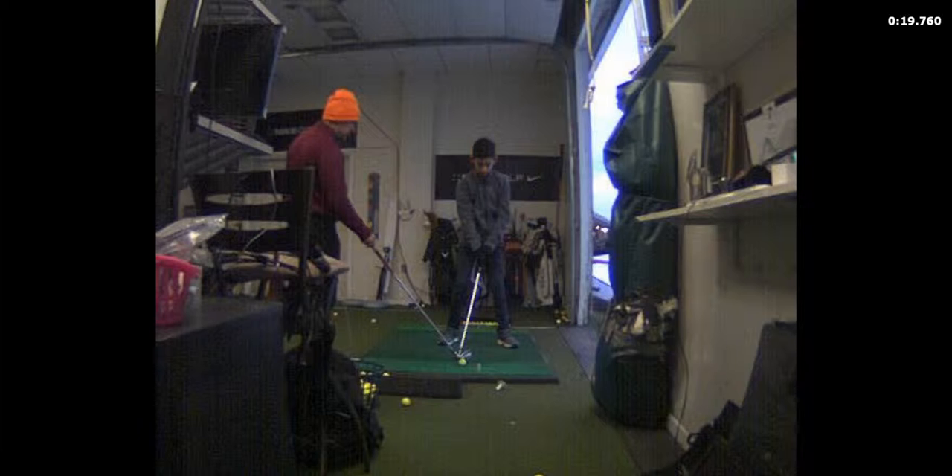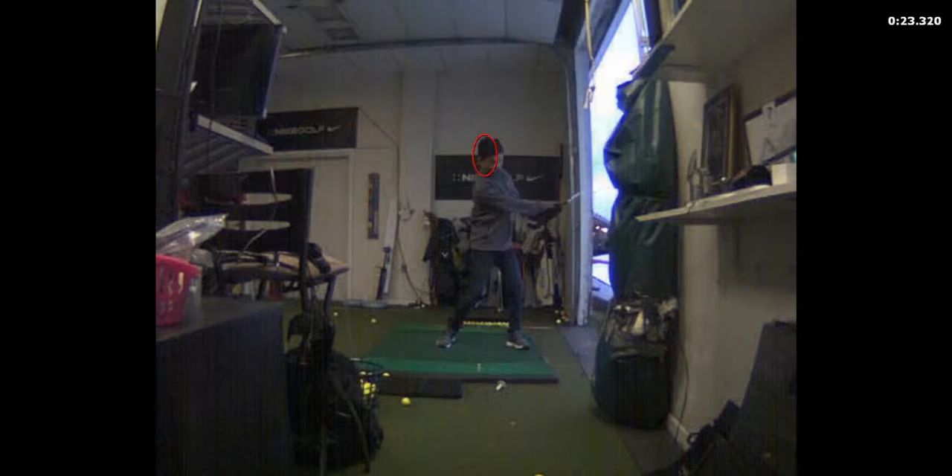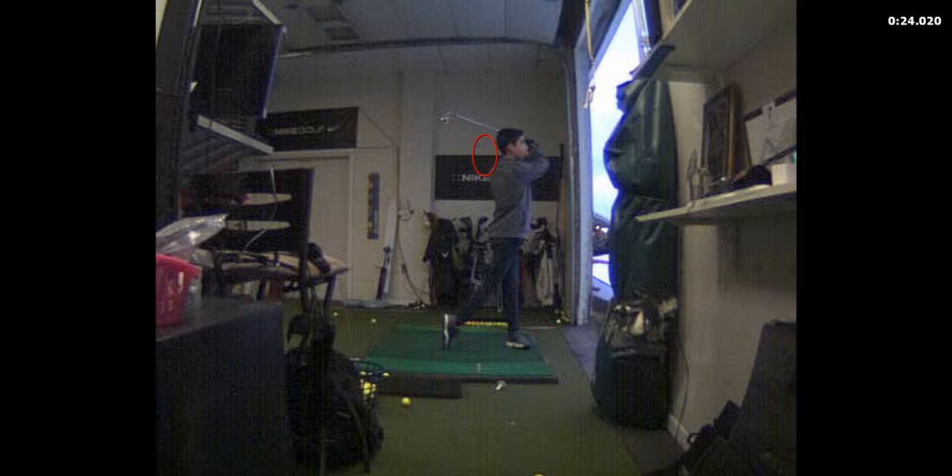Nice swing. You kept your head reasonably still — good swing, Everett, nice job, way to go. Did that go in the water? Flew right into the water.